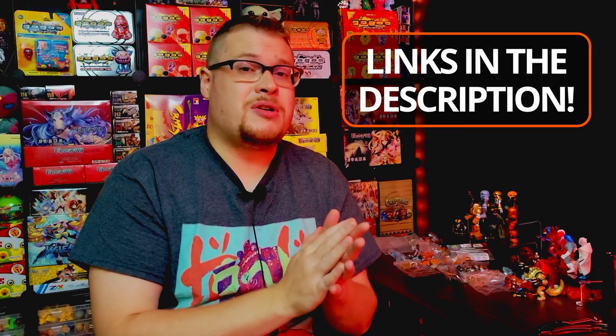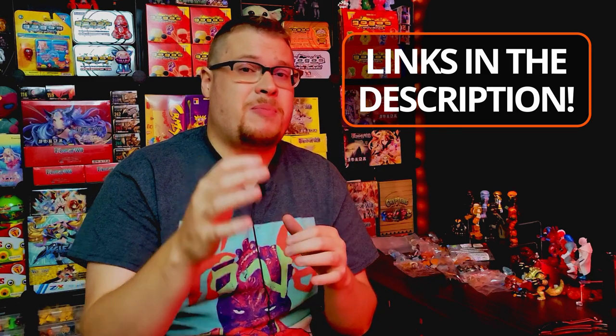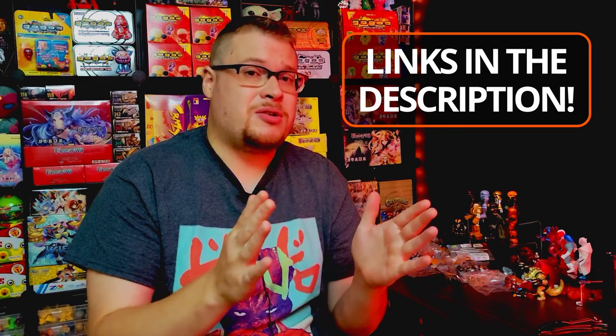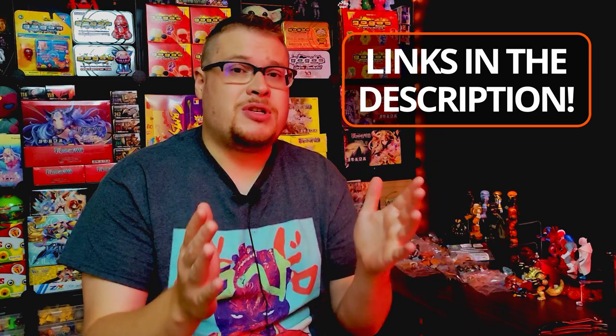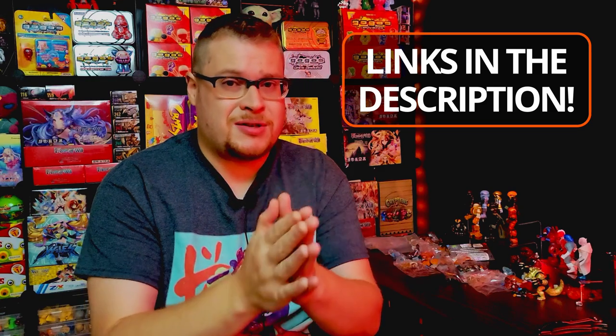There you go — another Glios review out the door. I appreciate it if you stayed all the way through. Just a reminder: make sure to leave a like on the video and share it around the Glios community so other people can subscribe and see the cool stuff we've got going on. All the links to all the creators and Glios stores are in the description, and I'll probably pin a comment below too. Go check out Onel, Boglin Creations, and the Battle Tribe guys — go support their stuff because they deserve it.